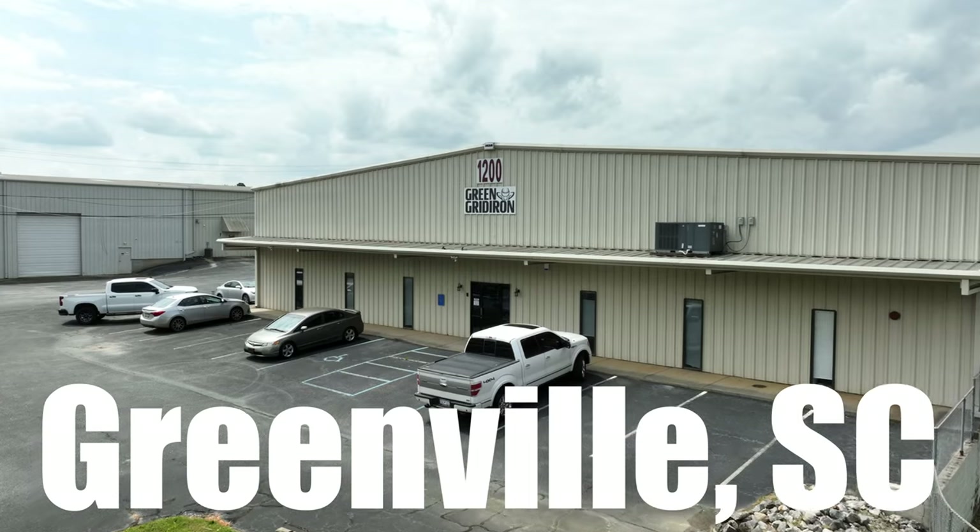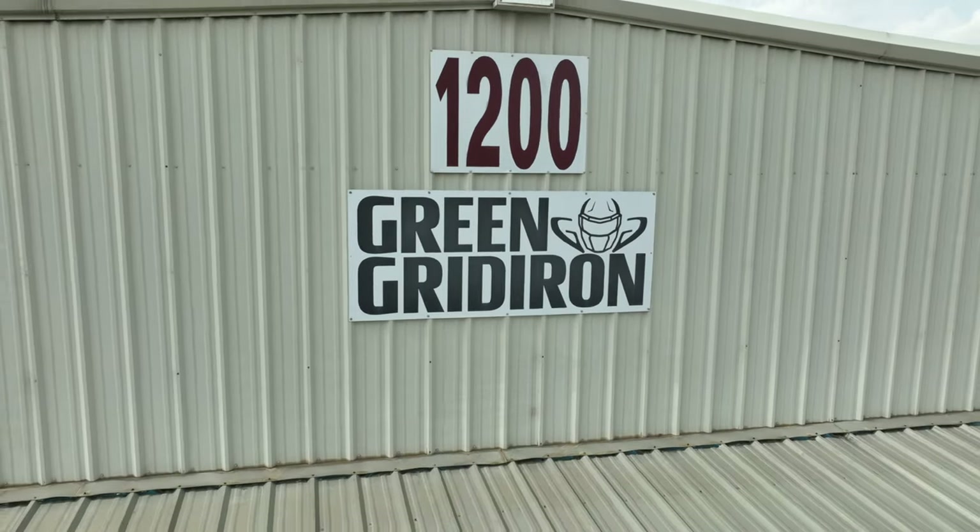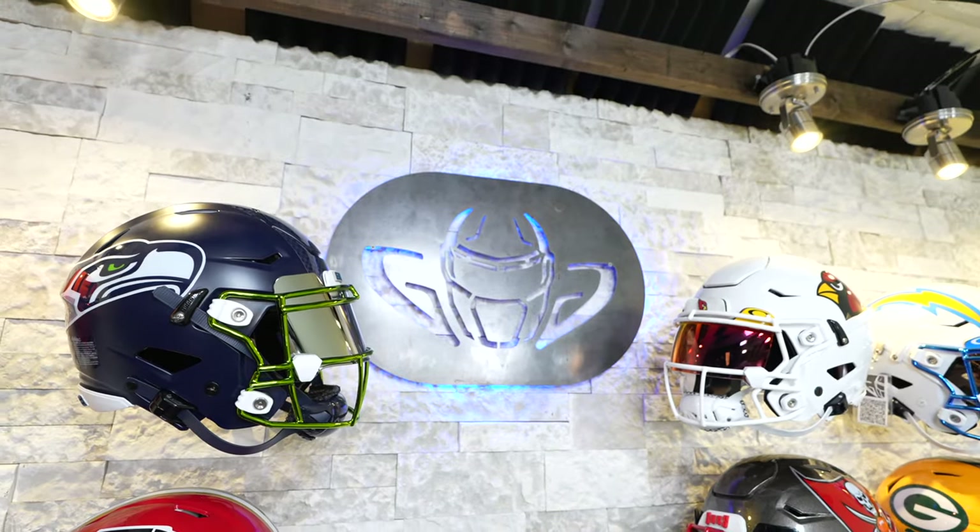It is my honor to have Lamar out here. We're in Greenville, South Carolina at Green Gridiron headquarters, and we're about to set Lamar up with a proper facility tour.